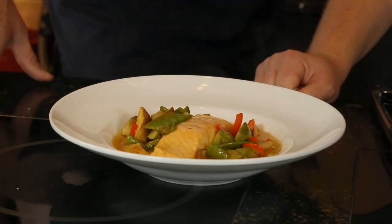And this is how we would do sake poached salmon at the restaurant and how we would plate it. Thank you very much for watching.